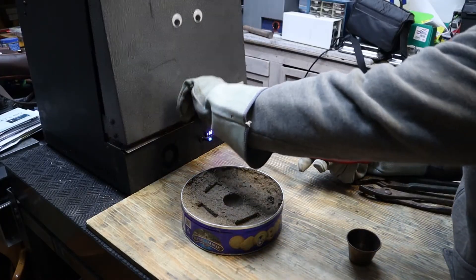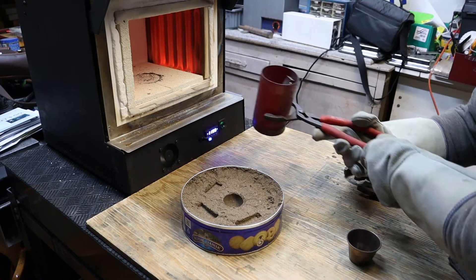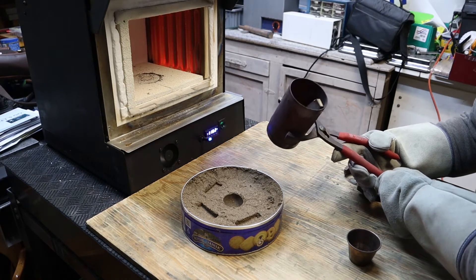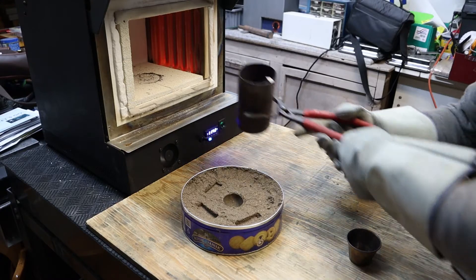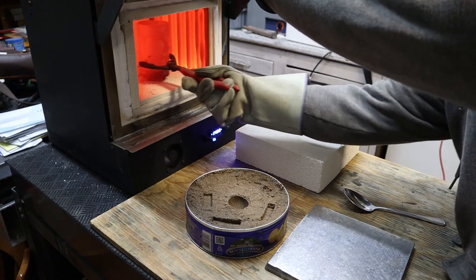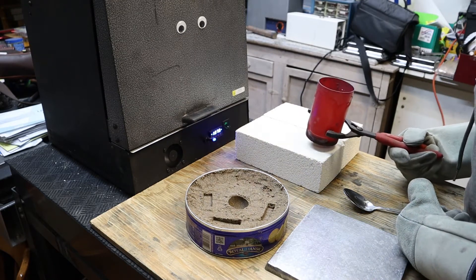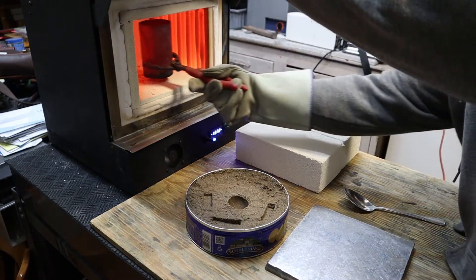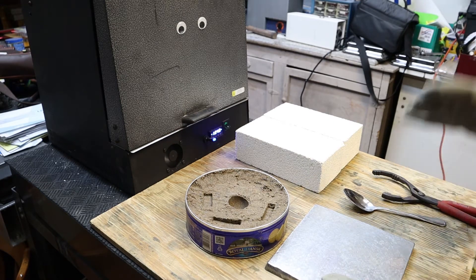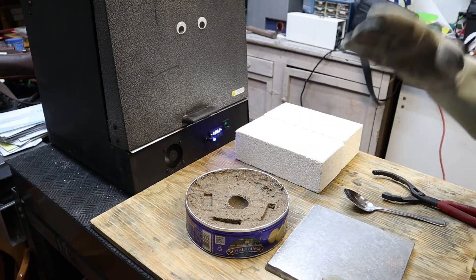We've come a little bit above 1200 degrees, so we're going to take a quick look to see what might be happening in here. Whatever's in the bottom is melted — it looks like a very interesting compound is starting to form down there. We took another quick look and the larger piece of aluminum has fully melted down inside of the crucible. We're going to let it stay at temperature for a few minutes so we know we're there.